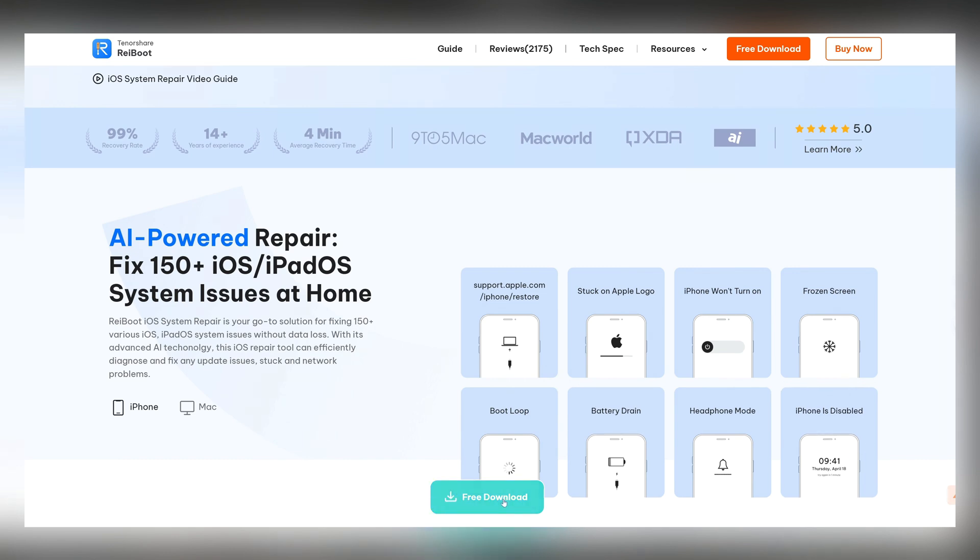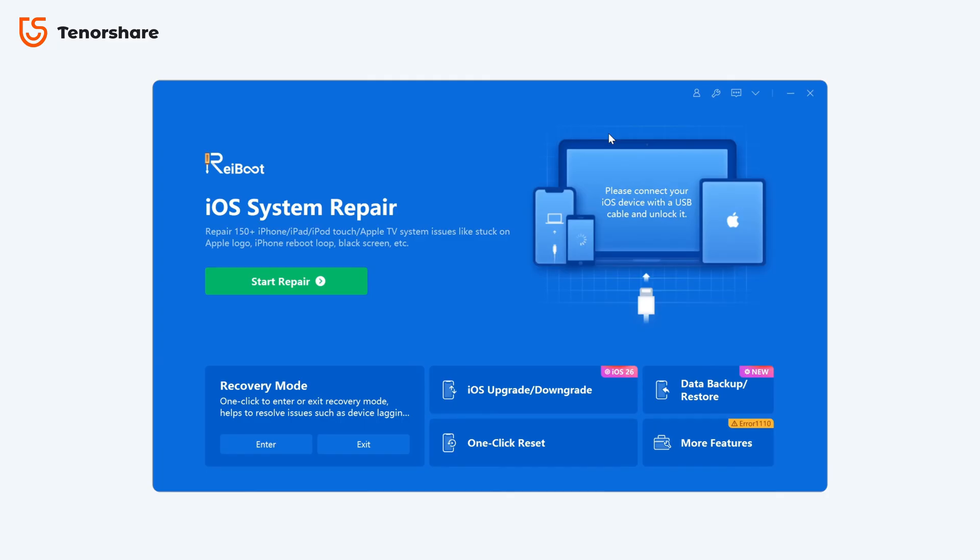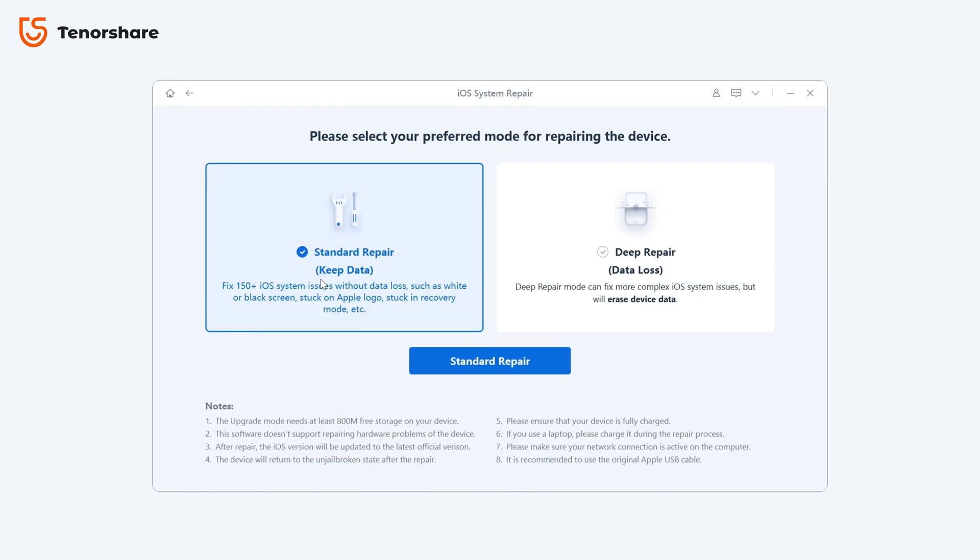Reiboot simplifies iPhone repair. When your device is stuck on the Apple logo, in recovery mode, or behaving abnormally, standard repair mode can fix most issues without erasing any data — photos, messages, and apps remain intact. For more serious problems, like a completely unresponsive device, deep repair mode offers a more thorough solution.